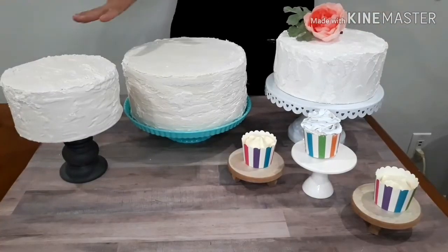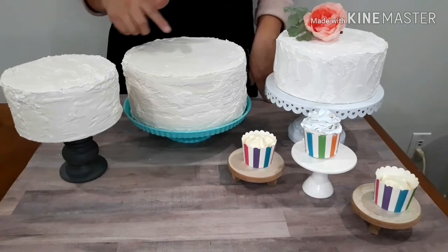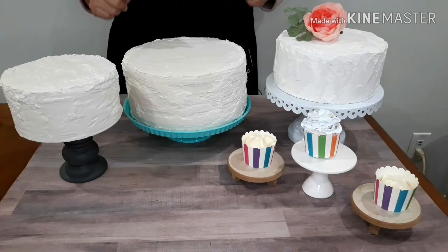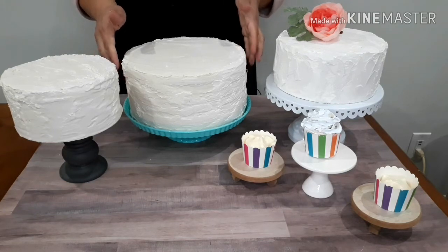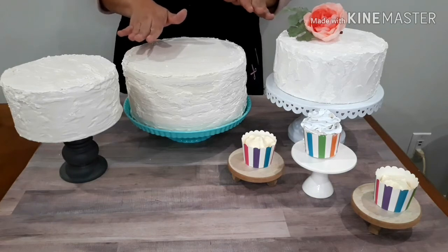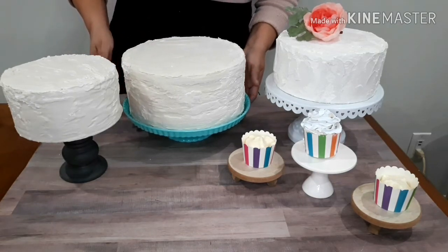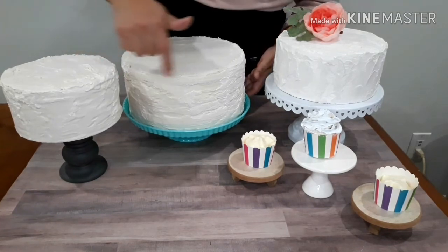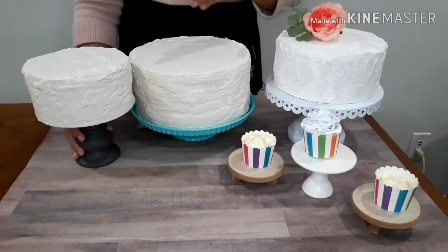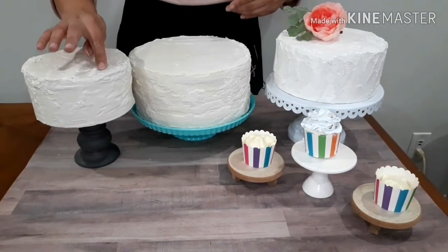After 30 minutes, this is the finished product. You can work on the texture however you want. For the sake of this video I'll mention that you could also sand this down with sandpaper to smooth out any little lumps, so you don't have all those bumps and it comes out softer and cleaner looking — however you want.